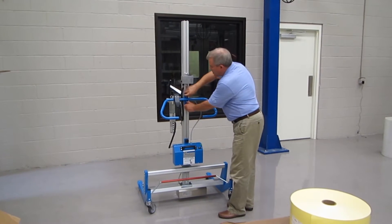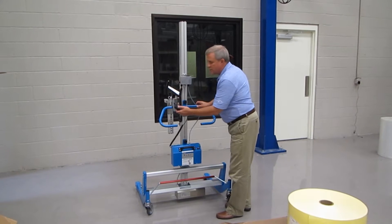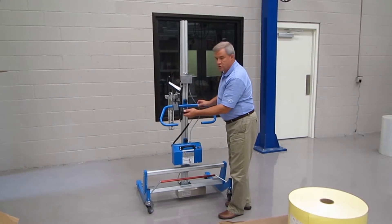You have an adjustable handlebar that goes up and down on the lift mast. You have your two-button remote which raises and lowers your tooling.